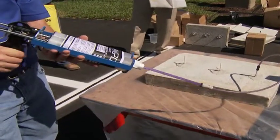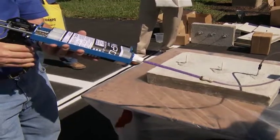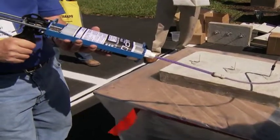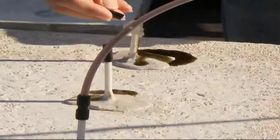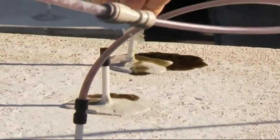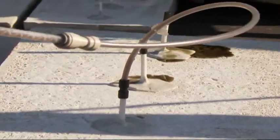It's got viscosity a little bit greater than water, and this material also has 35% elongation. This is for horizontal cracks, vertical cracks, overhead cracks. We're running at about four to five pounds of injection pressure. When you see it coming out of the ports, you know that you've filled the whole crack area.